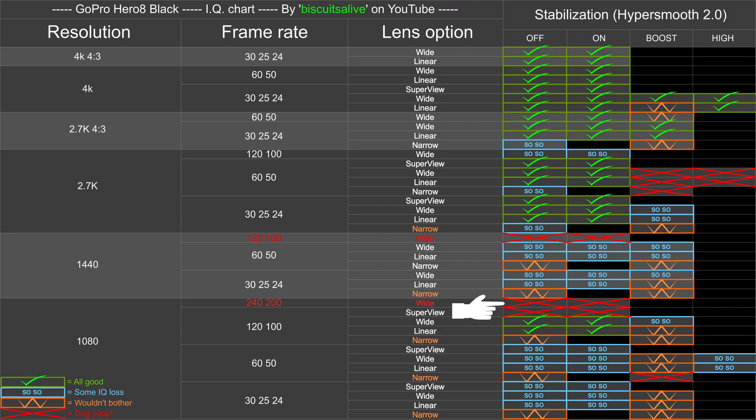If we compare things via stabilization category, you'll notice there are very few Boost or HyperSmooth Boost settings I would recommend — basically only the standard 30 or 25/24 wide 4K, and then a couple in the 2.7K 4x3 mode. For whatever reason, Boost significantly drops the quality. And for High stabilization, there are only two different settings I would recommend using it. Generally, stabilization On — or obviously Off — gives you better image quality.